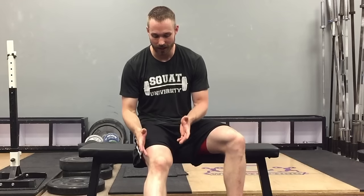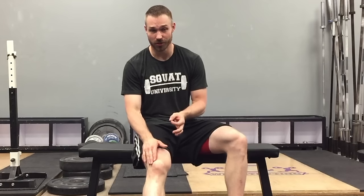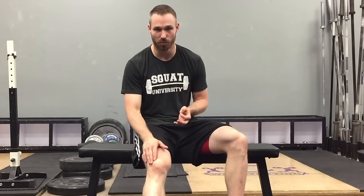However, for some people, you're still going to have a lot of that popping, but it's more of a grinding sensation under your kneecap. This is a little bit different, and this is actually what we would consider a form of patellofemoral pain. It's actually an injury because it's often associated with pain and even some swelling in the joint. A lot of times, what you may have is called lateral compressive syndrome, and this is a form of patellofemoral pain.